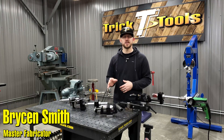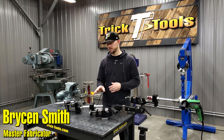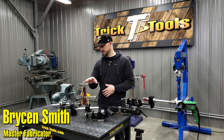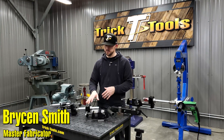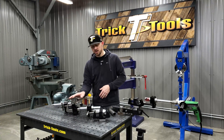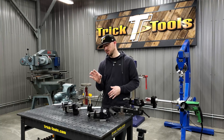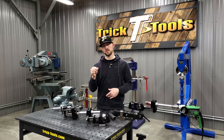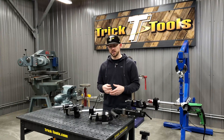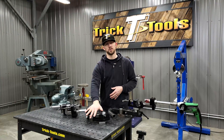Hey guys, Bryson with Trick Tools here. Today I'm going to talk to you about the lineup that we have of JMR tubing notchers. The difference between these two tubing notchers: this one here is the TN 1000 and this is the TN 300. Essentially, if you're notching tubing every day, doing a lot of notching — say building a lot of chassis and roll cages — you definitely want to go with the TN 1000.